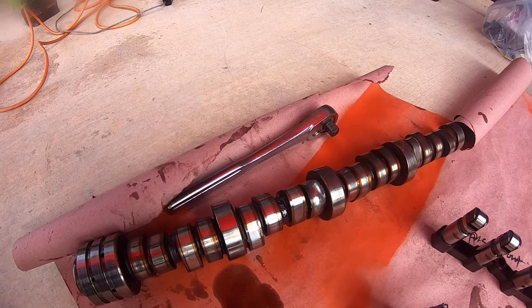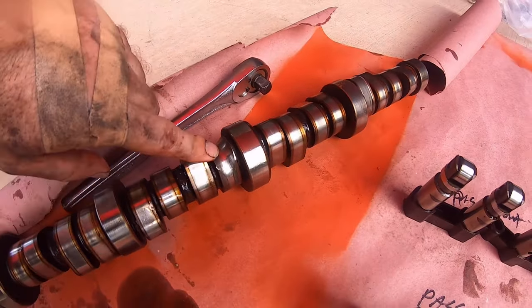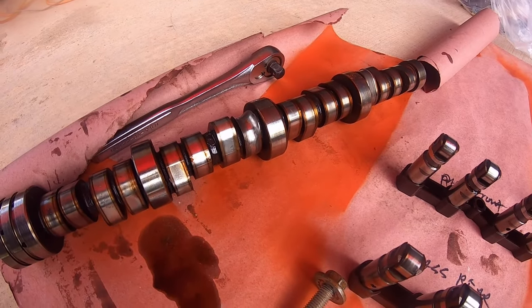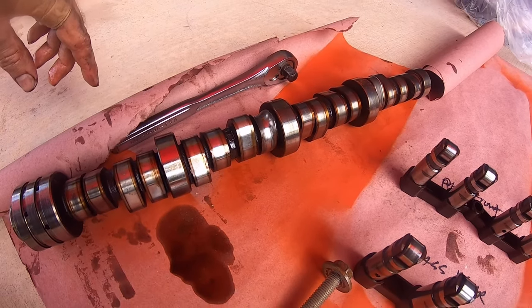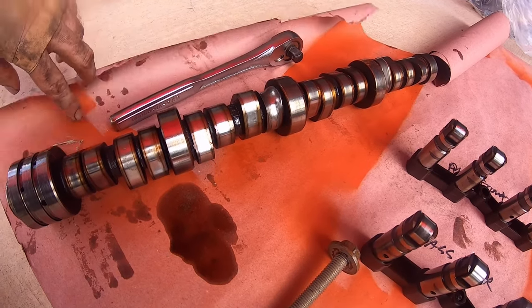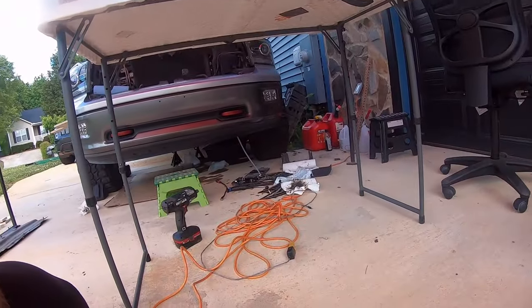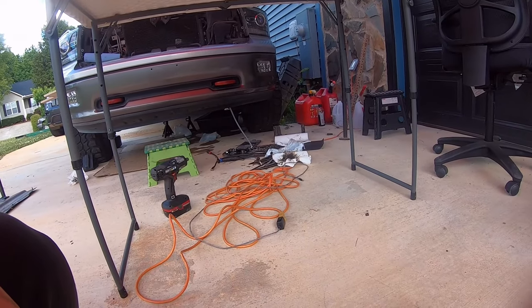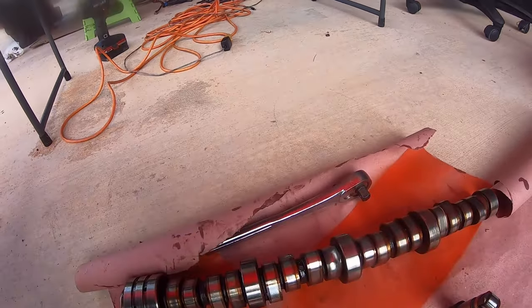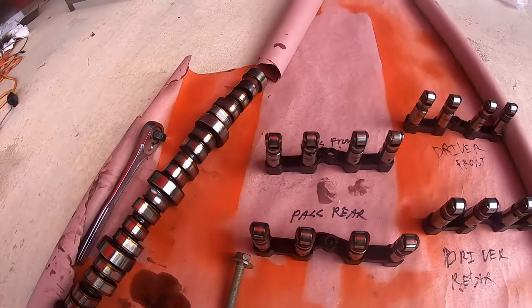Lifter failure on at least one lobe, and lifters starting to go on several others. It's always kind of a gamble when you rebuild the front end of something that has suffered lifter failure like this, because that metal that was ground off the cam had to go somewhere. The hope is the oil filter picked it up and screened it out, as well as the screen on the bottom of the pickup tube. I really want to get that pickup tube out, which means getting the cherry picker to pick the motor up enough to completely drop that oil pan and take a look at that screen.